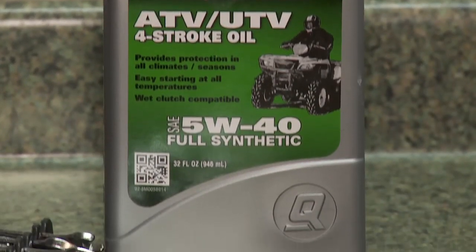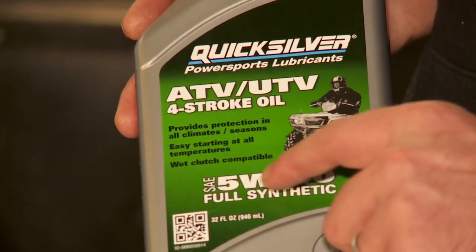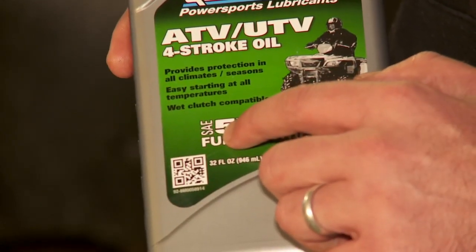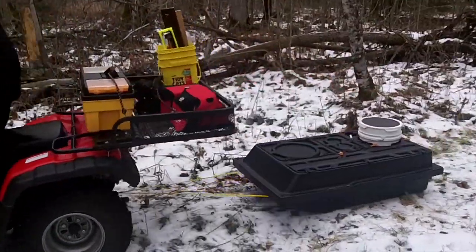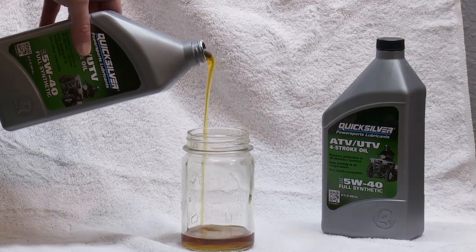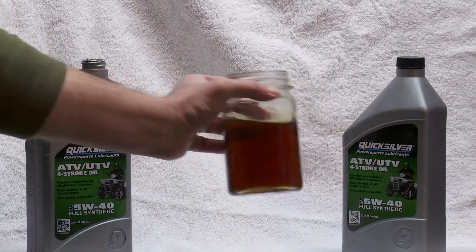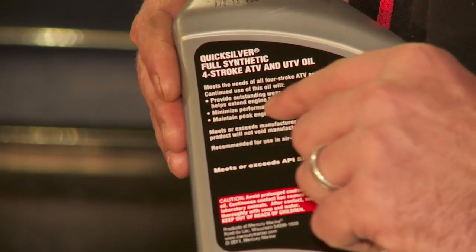So we've got two numbers: 5 and 40. The W behind the 5 means winter, and the lower the number before the W, the better the oil's cold temperature performance. The 40 is the viscosity an oil must have at 100 degrees Celsius — the lower the number, the lower the viscosity at 100 degrees. Like all engines, lubricity is your friend and will prolong the useful life of your engine.